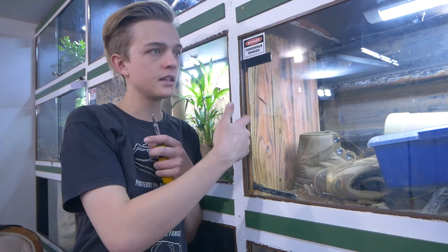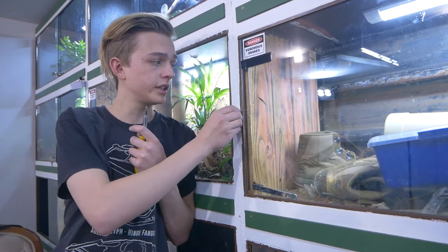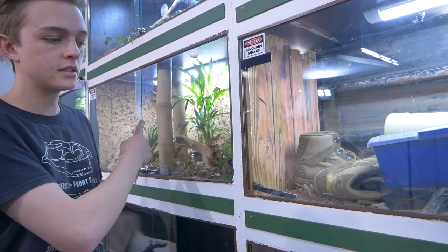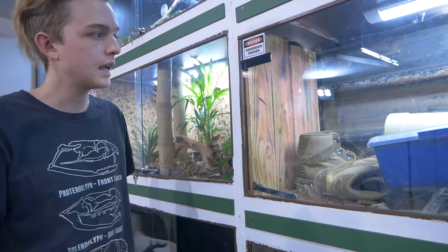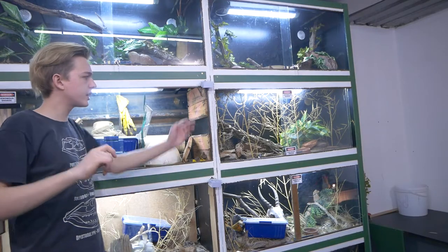Now the part that actually sucks — I have to take the decorations and backings off the enclosures because there are screws behind them holding two sets of rack enclosures together. That includes the cork bark on these cages, the one for the Cape Cobra, and the wrinkle's one over here. Not so stoked about that.